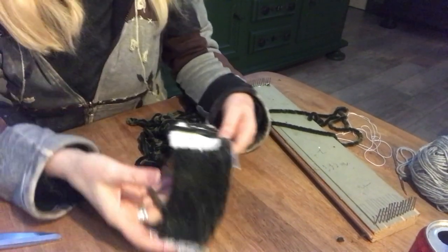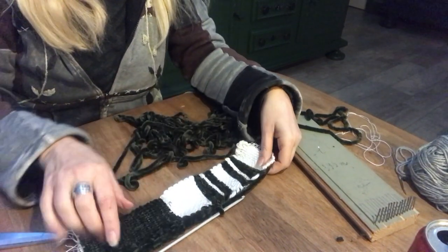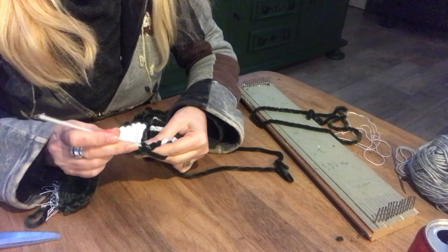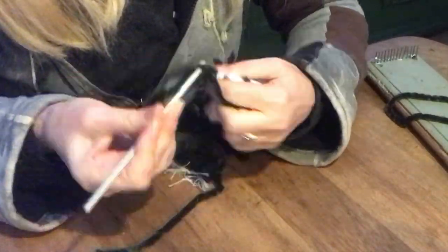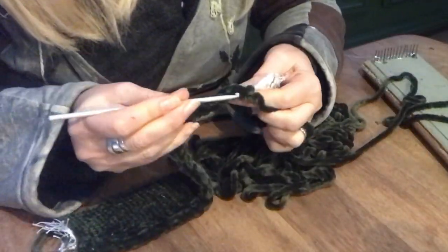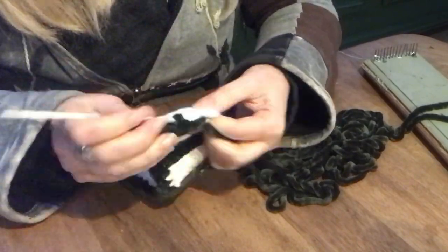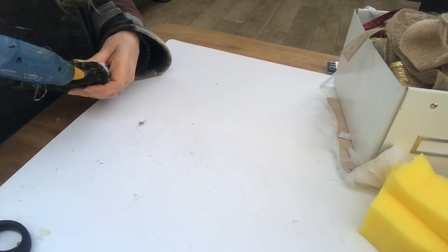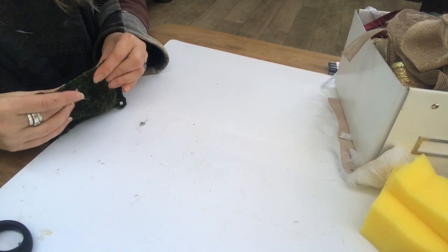I wanted my woven piece to be a little wider, so I used the crochet needle and the green yarn to work my way around and create a nice border. Since I couldn't use it as a vintage carpet hanging on the back rest of the chair, I decided to make a pillow out of it — just folded the piece, put in a bit of pillow stuffing, and glued it together with hot glue. Then it's ready for my rocking chair!